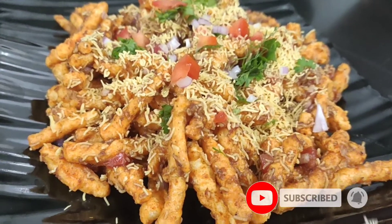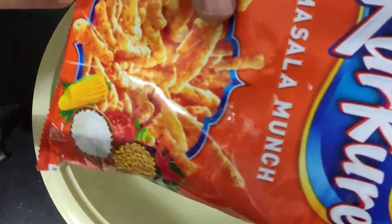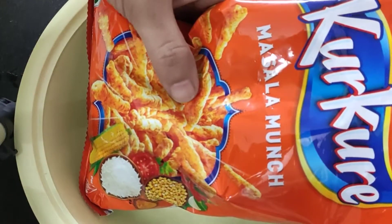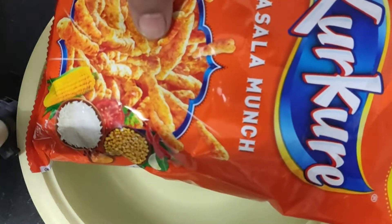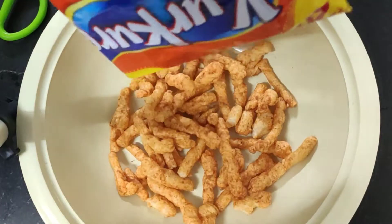If you want to know the recipe, we will make it through the video. So let's start — first we will put a bowl here and add the chaat. We will put the sauce in, whichever sauce you like. I have made a sauce for this, so if you like any flavor you can put it. We will cut it and add it.